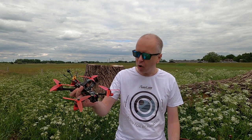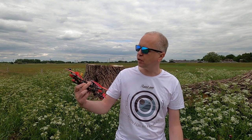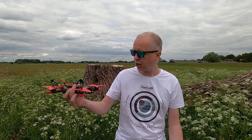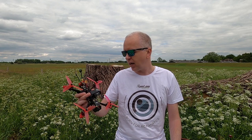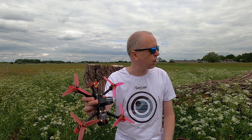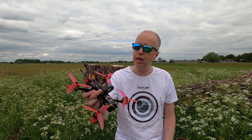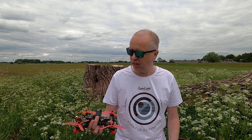Well, it should perform well right - GEPRC, reputable brand, and 6S. So again it should perform well. And also the FPV setup - I flew this quadcopter today at 200 milliwatts, which is for this flight more than enough right. So that worked out well.